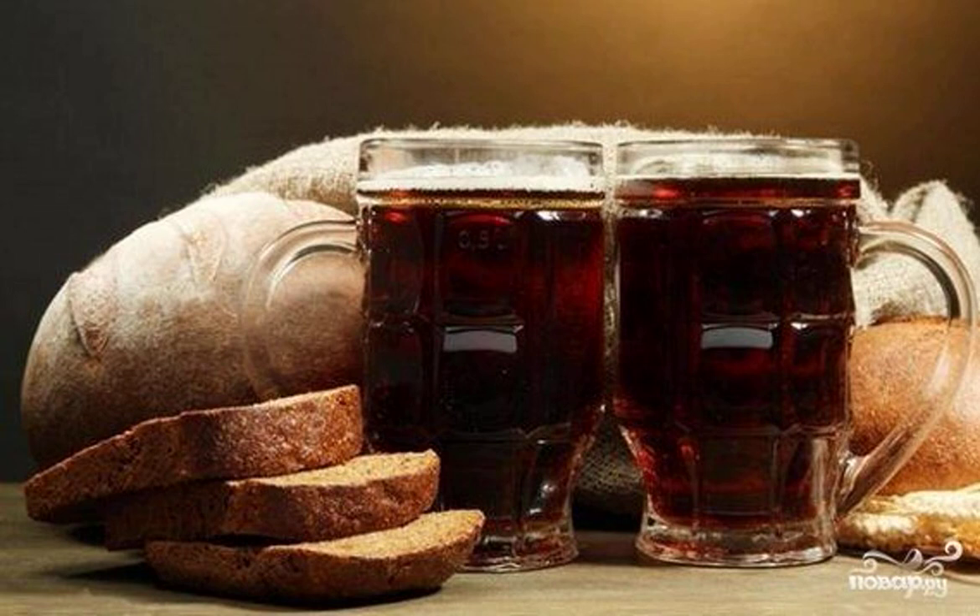Refreshing, very fragrant and rich Borodino kvass without yeast is absolutely easy to make at home. Try it and you won't be able to tear yourself away.